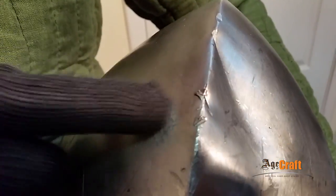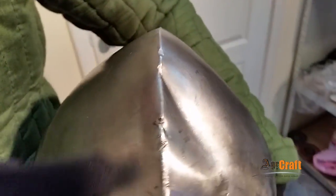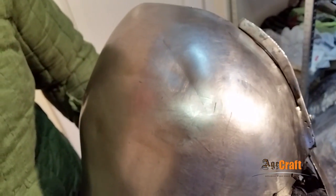Here we have marks left by falchions. They are almost imperceptible, just scratches. The advantage of our hardening is that it makes the helmet tenacious. The head is well protected and the helmets sustain only dents.